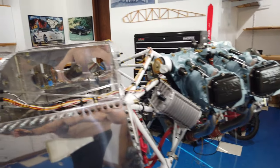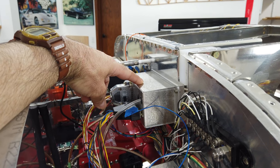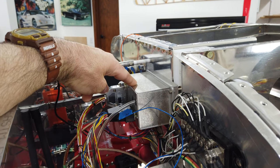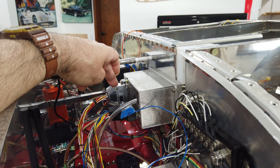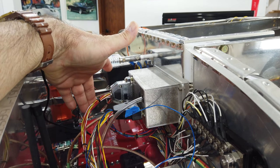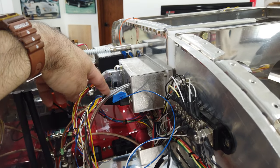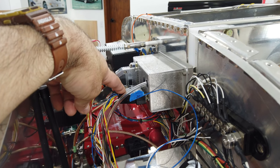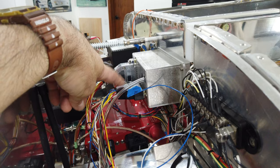What I was working on was this engine information system unit. All my engine sensors and things of that nature plug into here. This connector came with the unit, and I just connected it not too long ago - it only has the EGT and CHT wiring. I also came back to this other connector, which has all of the fuel pressure, oil pressure, tachometer, fuel flow, and fuel level connections.